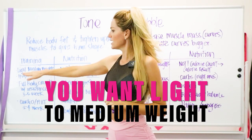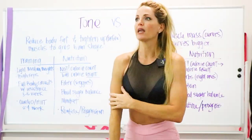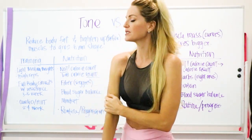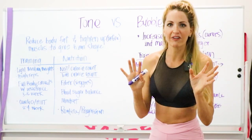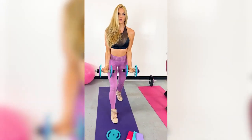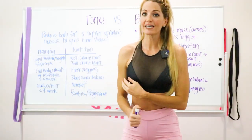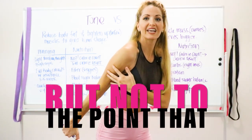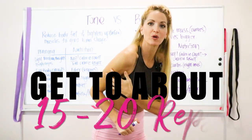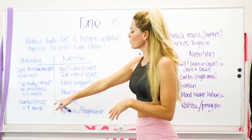For getting tight and toned, you want light to medium weight with high repetition. For example, for a tricep workout, light to medium weight might be around 10 pounds, with high repetition meaning about 15 to 20 reps. You should feel the burn but still be able to finish those reps — that's how we start to tone.